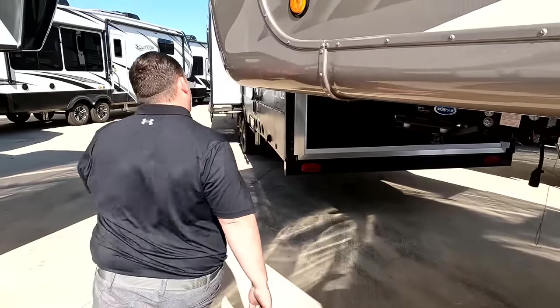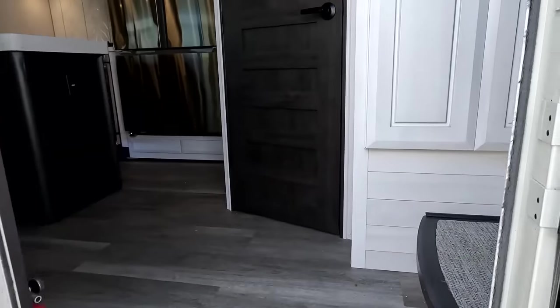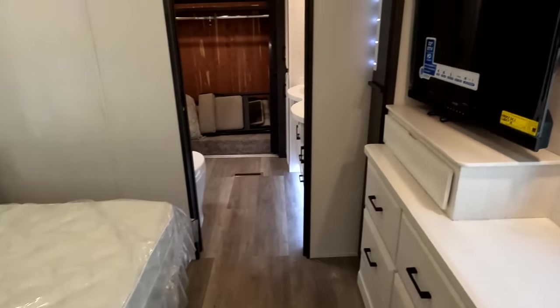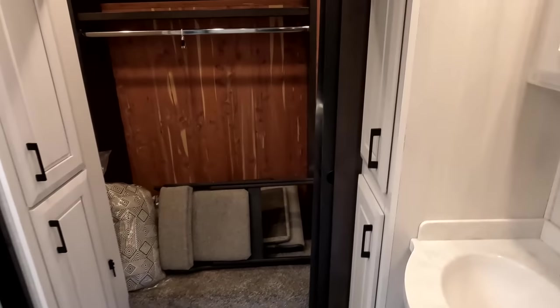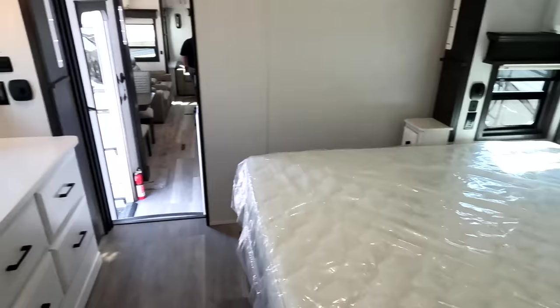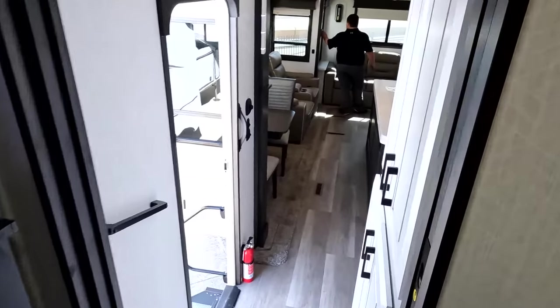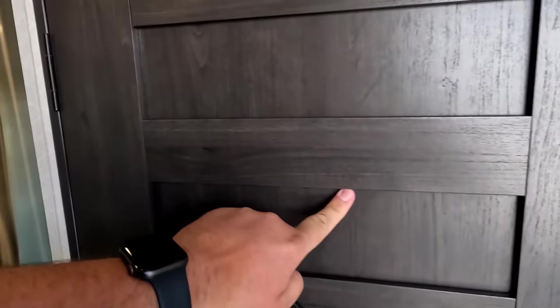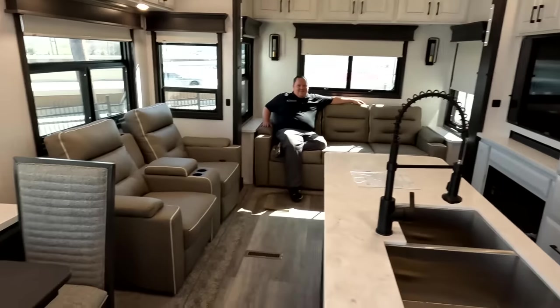The outside of the DRV looks sufficient, but the inside should look even better — let's go take a look. Starting up front is the bedroom and bathroom, coming down is the half bath, kitchen, living area, and dining area.